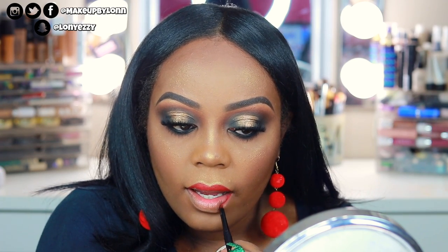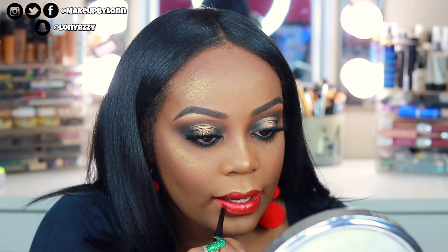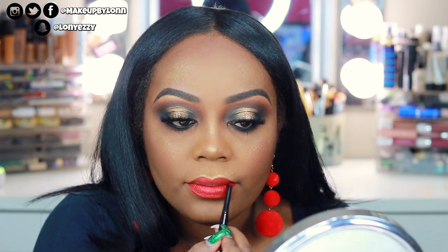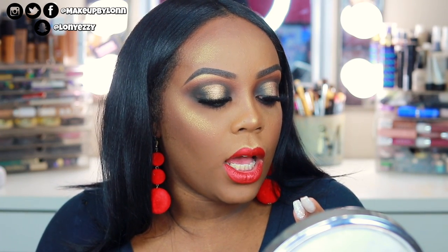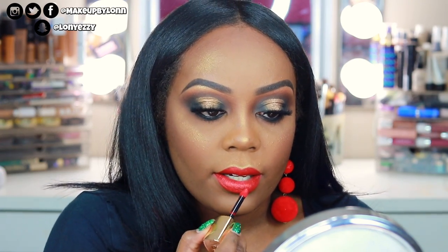Then I'm going to take the Luxe Liquid Lip High Shine lip gloss in Red — it has the same applicator as well.